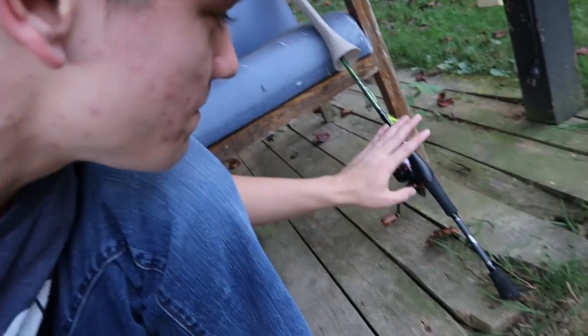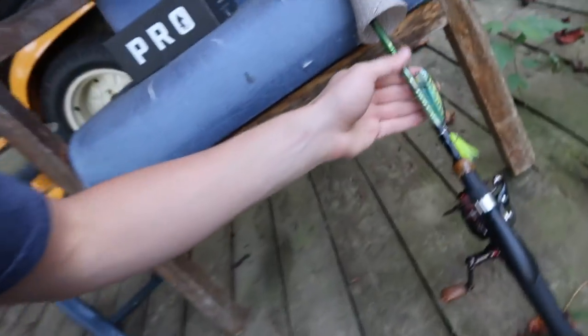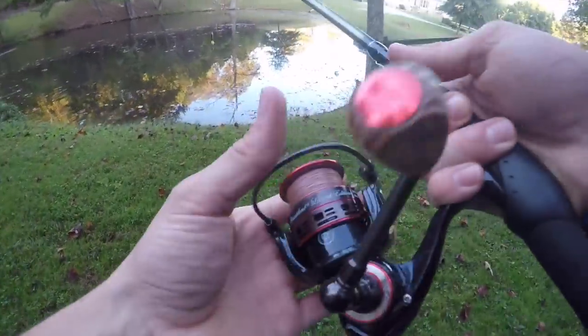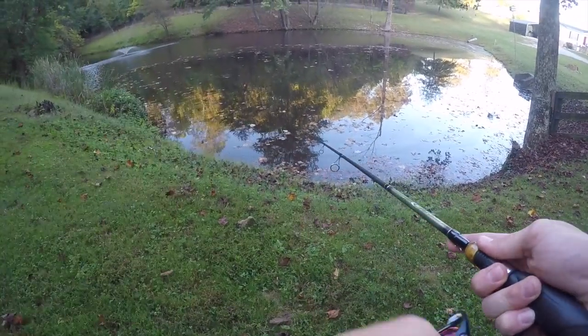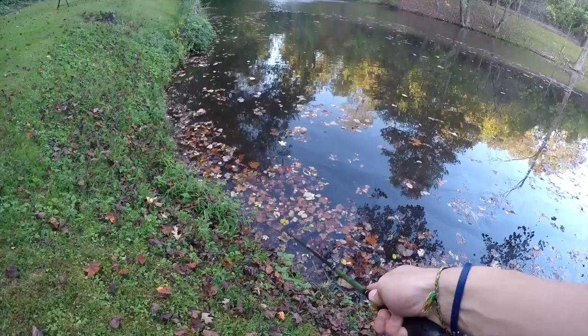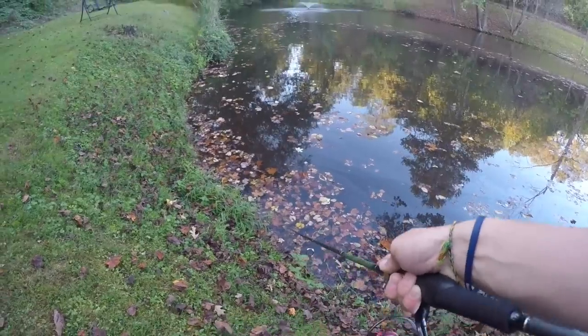I've switched from my baitcaster back to my spinning reel because a lot of the baits in the box are pretty light and would be hard to cast on a baitcaster. I'm going to start with this fire tiger looking popper. I like to throw poppers in random places — right under trees, beside bushes, beside any kind of structure in the water — and just pop it along. You can walk this one well and everything; it's a good little popper.